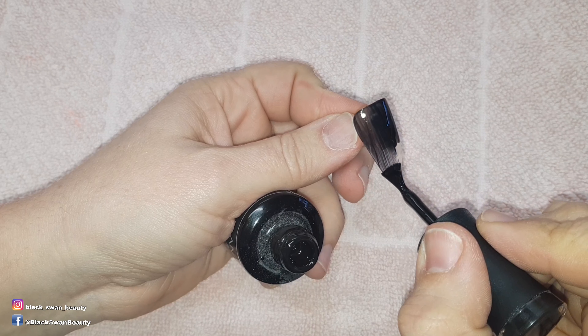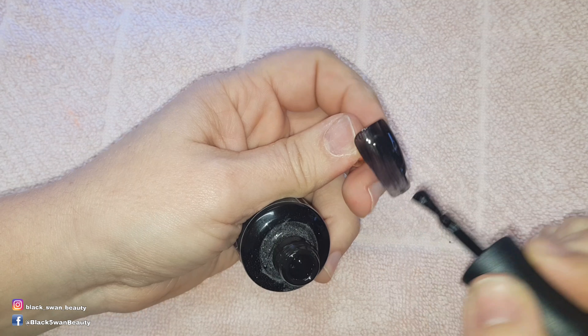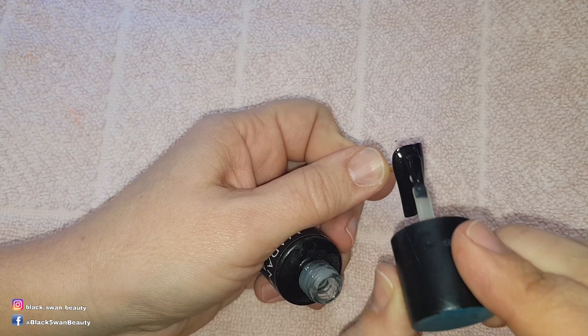Hello my lovelies and welcome back to my 31 Days of Halloween Nail Art. For today's set I'm painting Perfect Black by Madam Glam on all the nails. I paint two coats of color, curing in between the layers, before applying matte top coat to all the nails and curing for a final time.